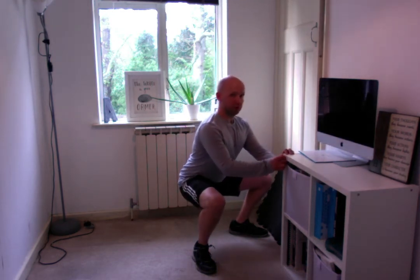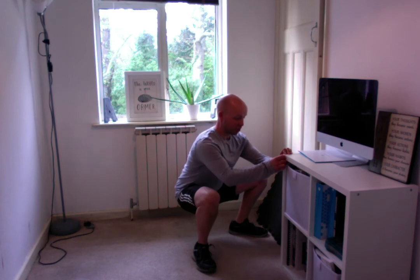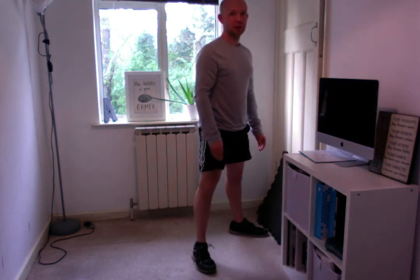What I'm doing with this bookcase is just holding it to keep the chest up, leaning back a little bit more to get that stretch through the adductors and hips. This is going to help me also push through the heels to return back to the standing position.